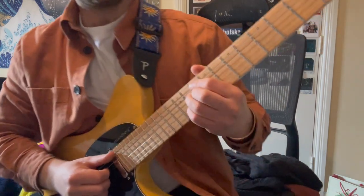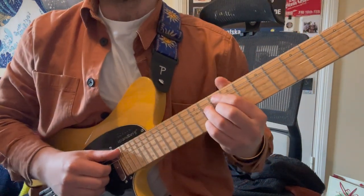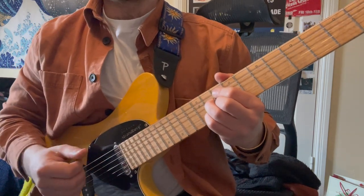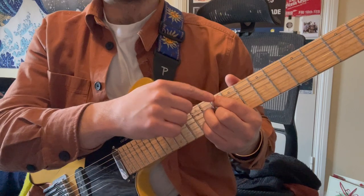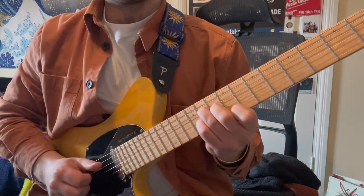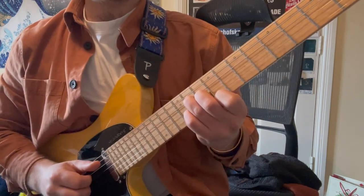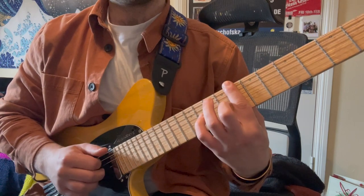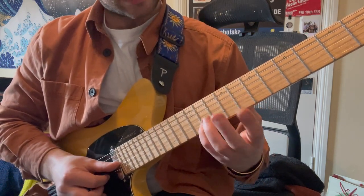Then I'm sliding up to this minor seven flat five shape on the tenth fret — G minor seven flat five. I'm going to take off my index finger from it, so I'm seeing it from the tenth fret but not actually playing that fret. I'm going to put this on the A fret so that becomes my melody. By the time we hit this we're changing shape, and that's the melody from A to 11.